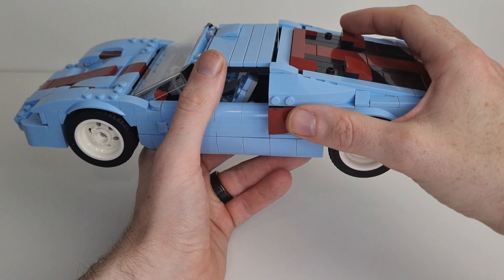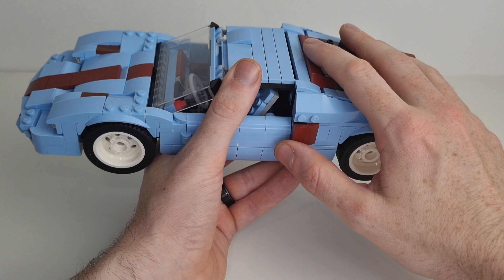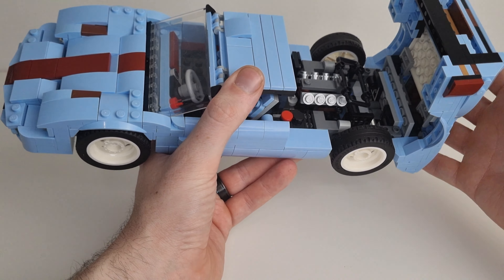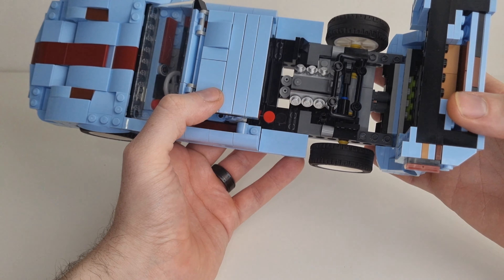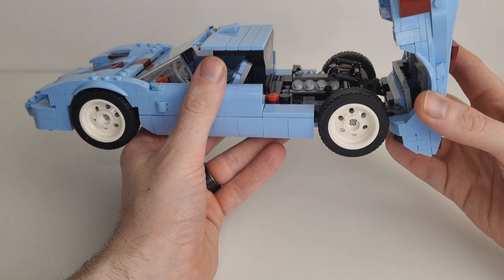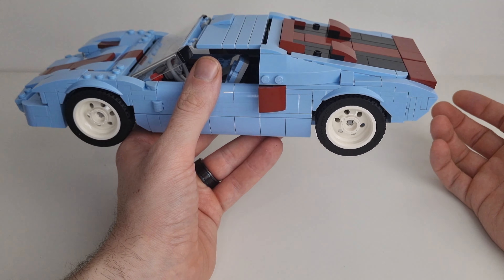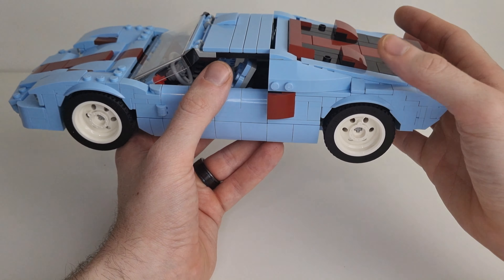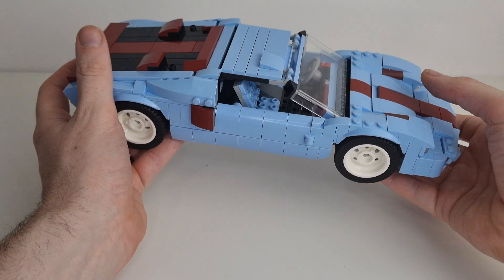And one amazing function on this one is — you have to do sound effects, it's a legal requirement. In there you've got a little V8 engine in the back, and it just nicely opens up. Really well, really well thought out. It just works. It just looks so good.